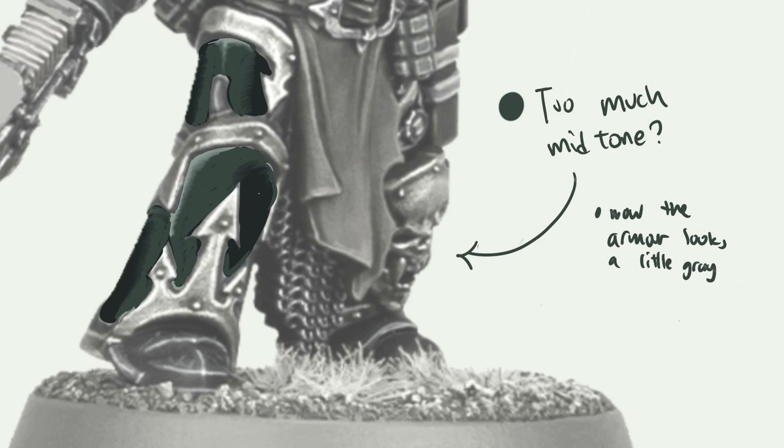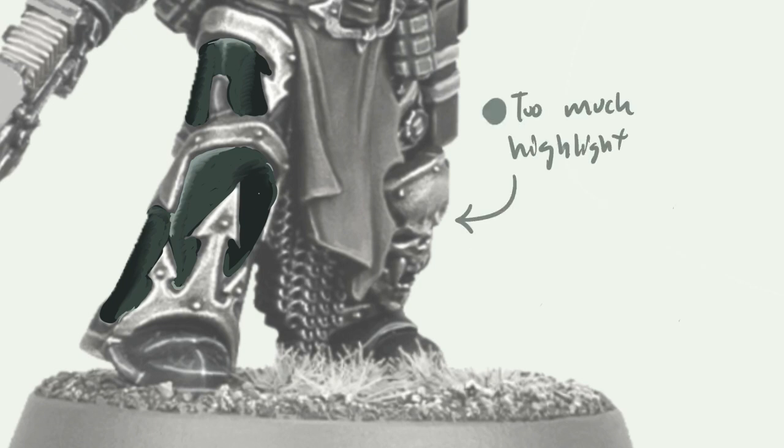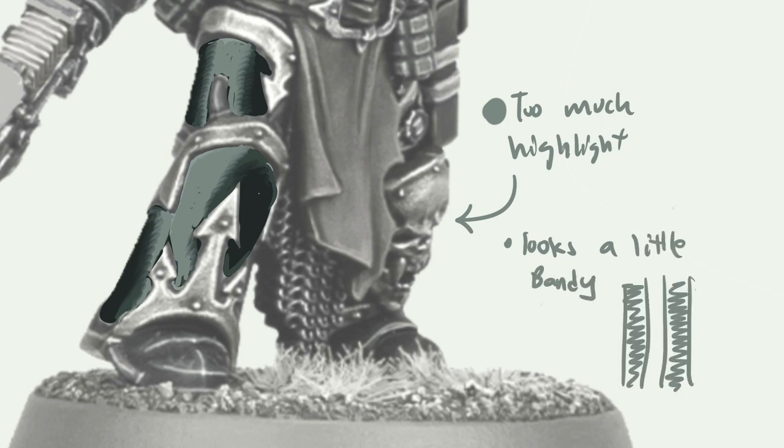Next up, we'll look at the surface when there is too much highlights. With too much highlight, similar issues will happen — the armor ends up looking a little bit bendy. When miniature painters have equal ratios of highlights, midtones, and shadows, it tends to look kind of like a zebra stripe. So just pay particular attention to the ratios, and next up we'll be doing this in real life.